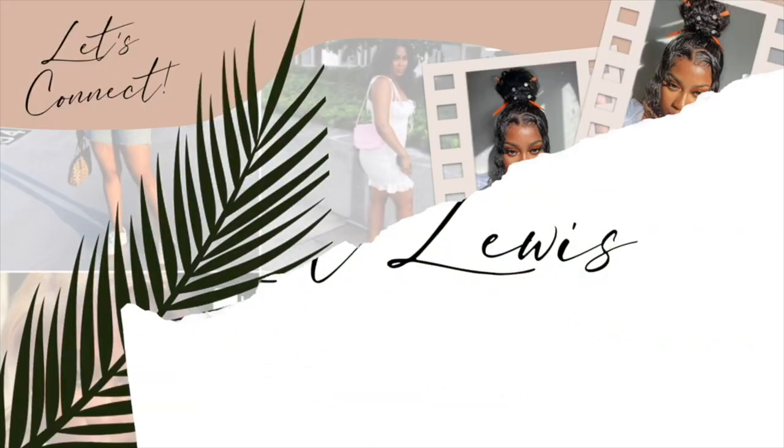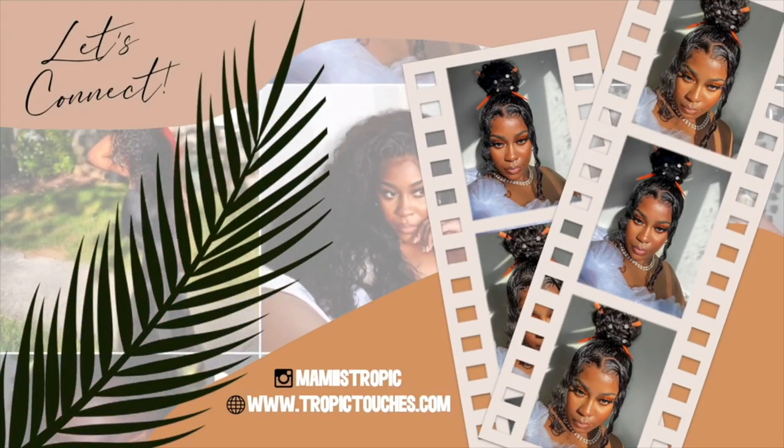Hey you guys, welcome back to my channel. Today I'm going to be showing you how to do cornrows on your lace frontal. This is a 13 by 4 lace frontal from Beauty Forever Hair — I'll leave a link down below. This video is going to be very in-depth. I'm going to show you different things you need to make sure your lace is not lifting when you're braiding, and show you the whole look.